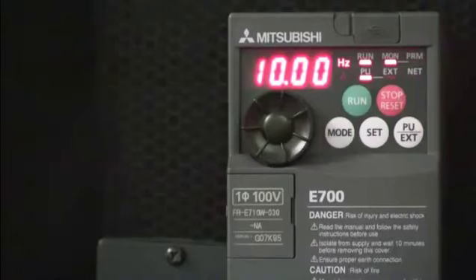Hello and welcome to a Mitsubishi Electric Quick Tips video. Today we're going to talk about how to change the monitor display using the built-in unit on a D700 or E700 VFD from Mitsubishi.